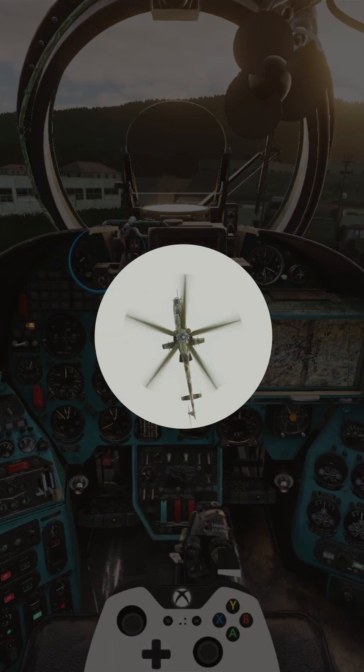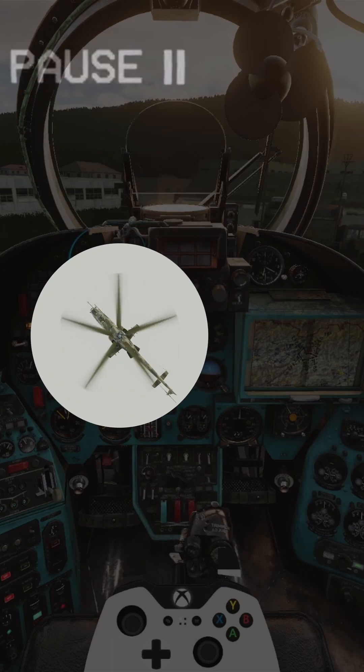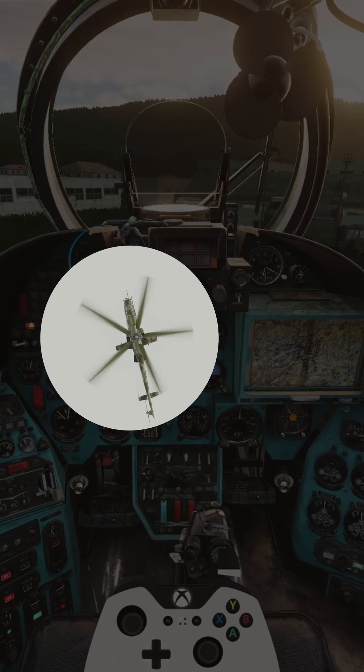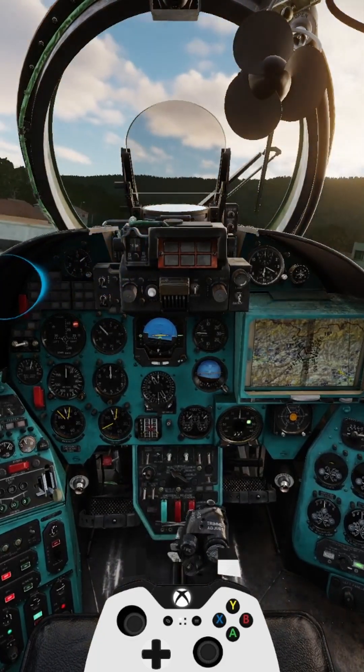Instead, the Mi-24P Hind has a rotor that rotates clockwise, or to the right. So, in the Hind, we need to apply both right pedal as well as right cyclic in order to remain stationary. Oh boy, it is completely opposite.